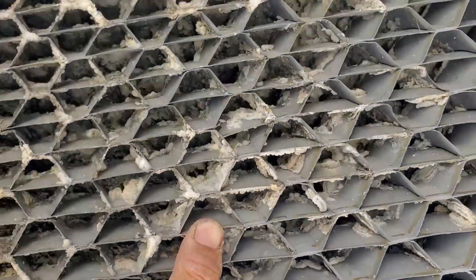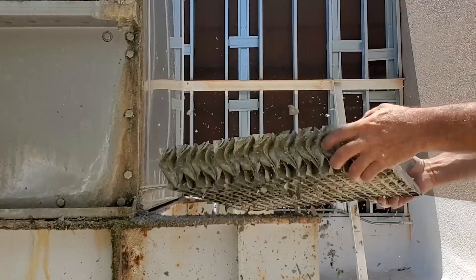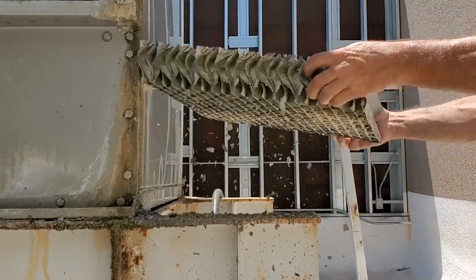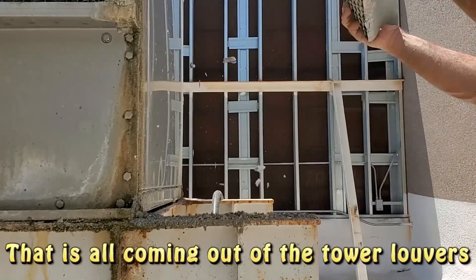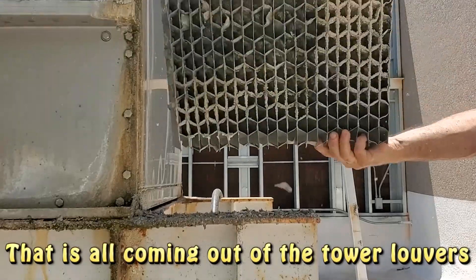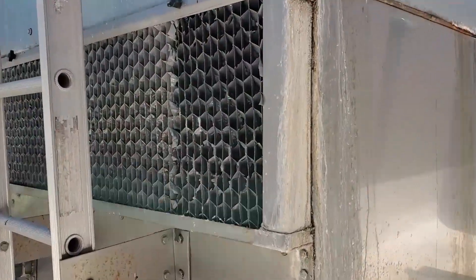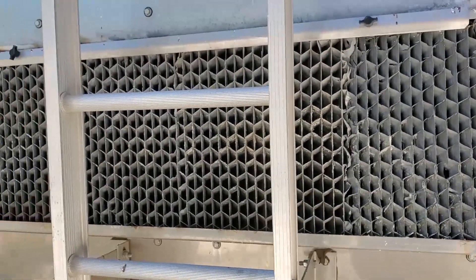You can't see any light through these things. You can see some light through there now — pain in the ass. These things were plugged.